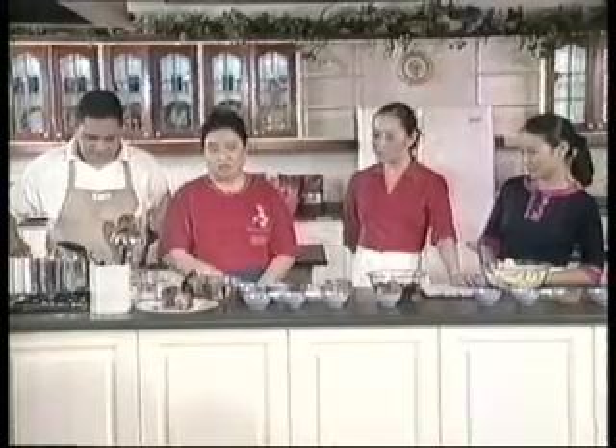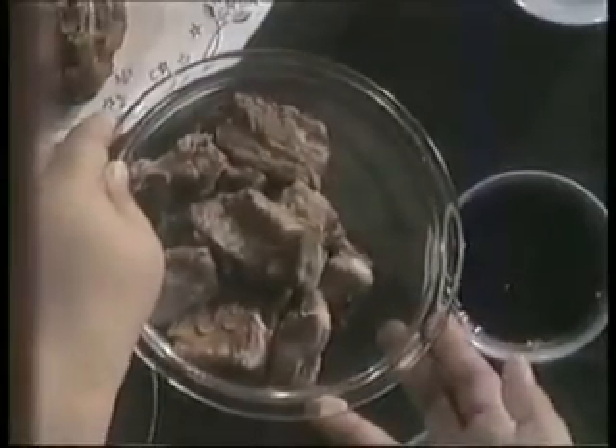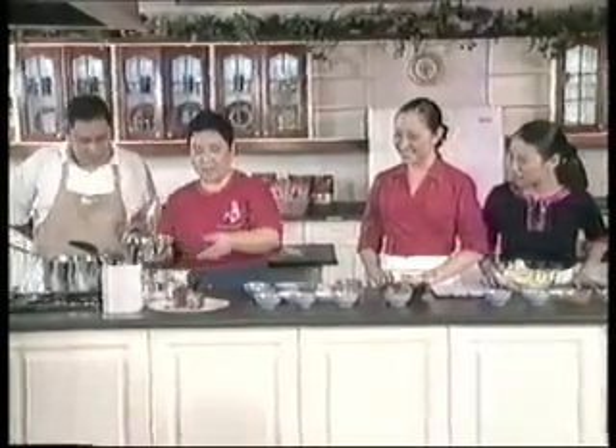We start first with the pork bones — ilalagay muna natin siya, iboil, parang babanglian, para matanggal yung scum o yung dumi mula sa buto na galing sa palengke. Ilalagay natin ito.